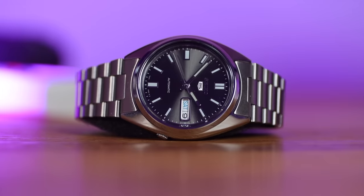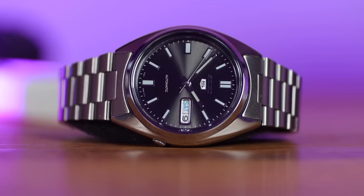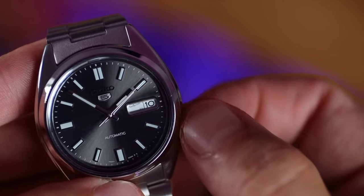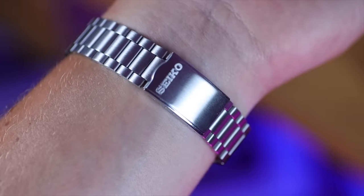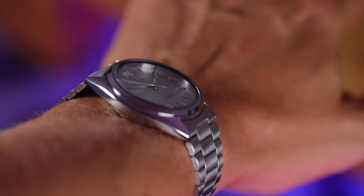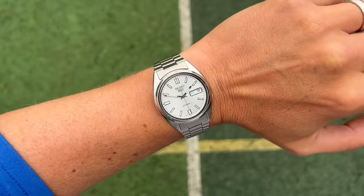Powering these watches is the discontinued Seiko movement, the 7S26 — still a hugely reliable engine that will never let you down. It runs at 21,600 beats per hour with 38 hours of power reserve. Pull out to the first position, wind the crown away from you to change the date, wind it towards you to change the day. Pulling out to the last position — we do not have hacking, so the seconds hand doesn't stop, but we can change the time. On my six-and-a-half-inch wrist these are lovely. The bracelets are pretty shoddy but actually comfortable, and if you wear them tight enough you don't feel the jangliness. They do sit a bit raised off the wrist, but for me that just adds to the charm.